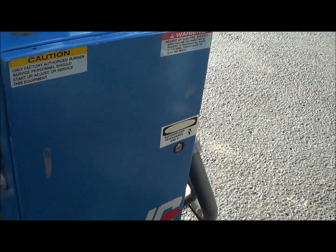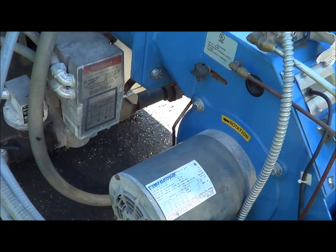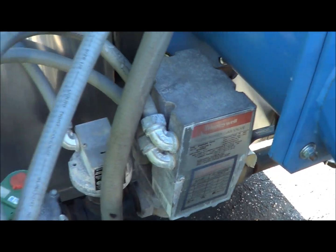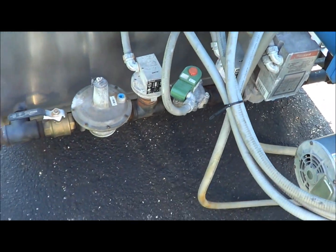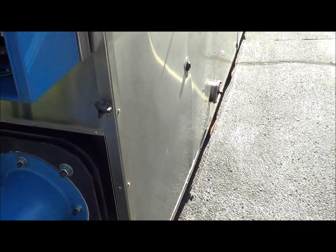Here is the front of the panel on it, with a Honeywell power gas valve on there. I'll walk around to the other side now.